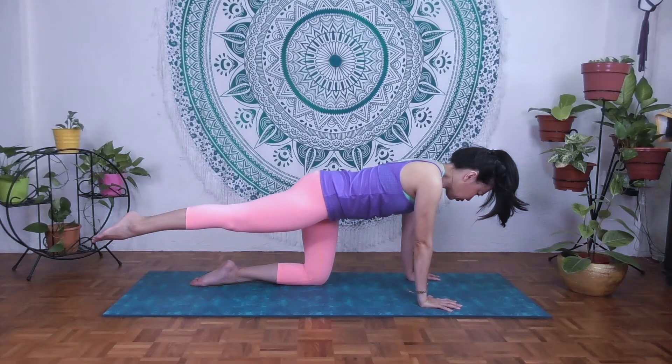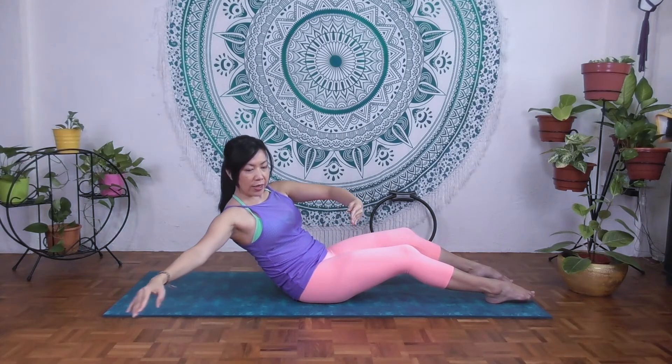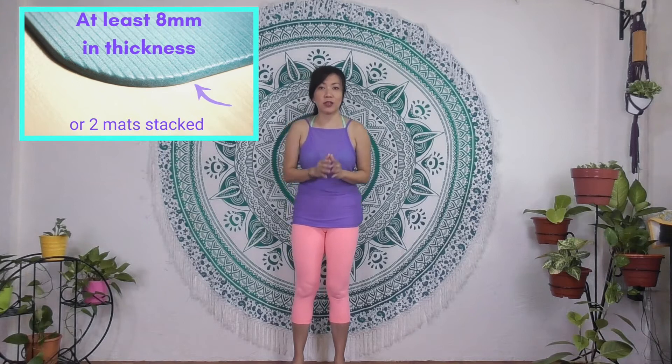Today is episode 3. You can click on the link below to watch episodes 1 and 2. More importantly, if you have a herniated disc or you have difficulty doing flexion and it's not recommended by a doctor, then this practice will not be suitable. If not, you can grab hold of your yoga mat or Pilates mat. Just make sure that your practice mat is at least 8mm in thickness to support your back.